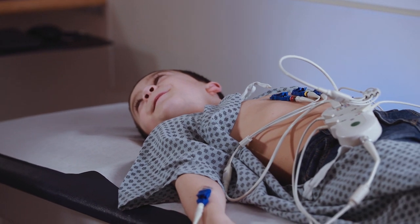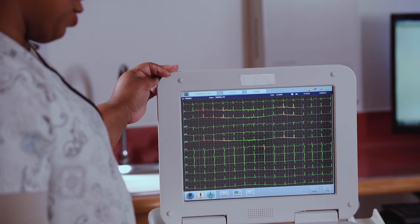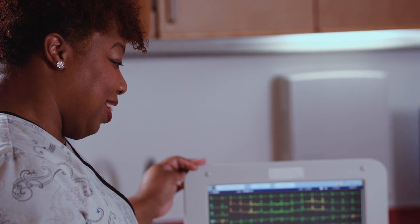Next, you'll be asked to hold still and breathe normally. On a monitor, you'll be able to see what your heartbeat looks like.